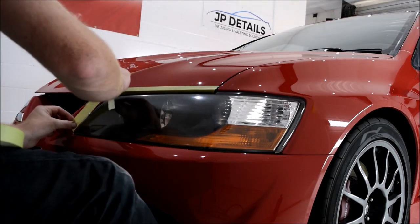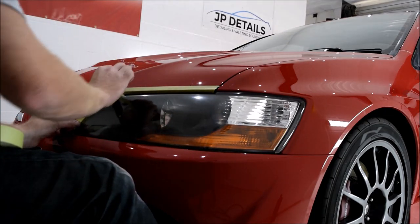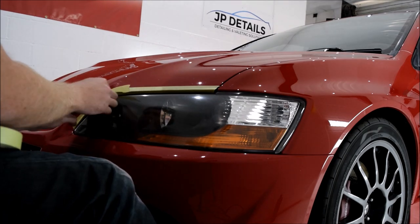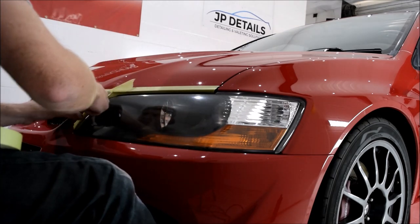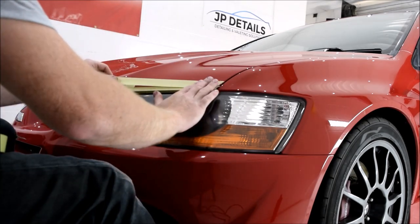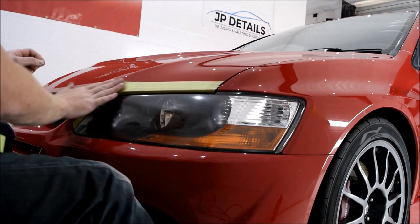The very first stage is to clean the headlights, which was done when the rest of the vehicle was cleaned, and to also clay bar the headlights to remove as much contamination as possible. These stages began cleaning the headlights up quite nicely, but there was still a fine film of oxidation over each headlight.